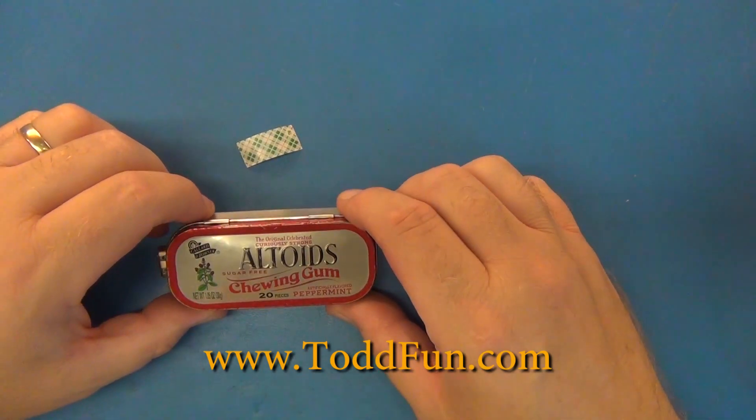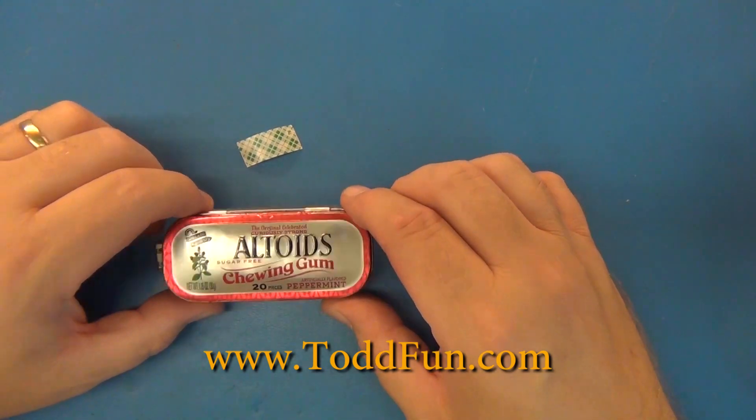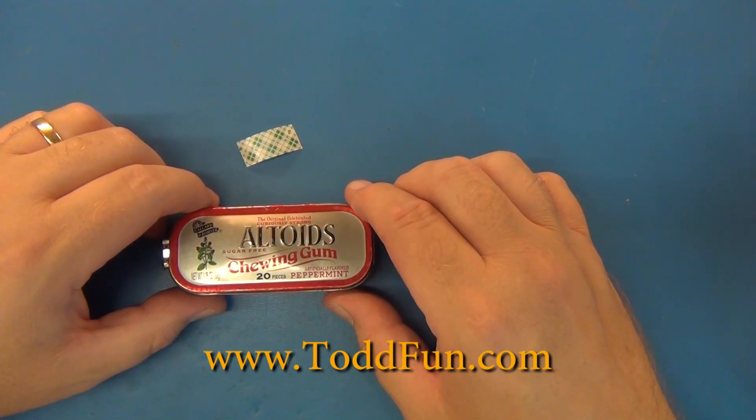Hi, welcome to ToddFun.com. Today it's just a helpful tip with a little bit of a reason why it's important and some measurements.